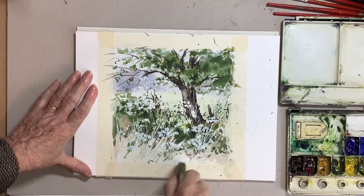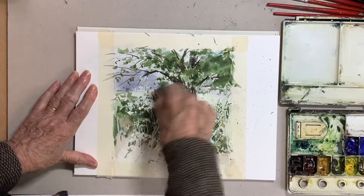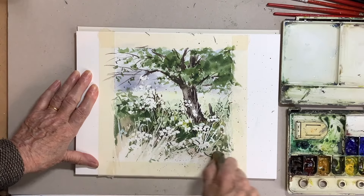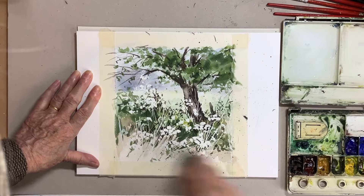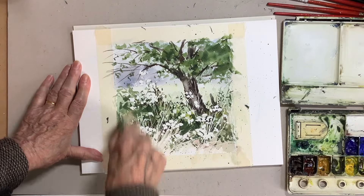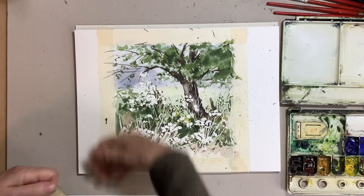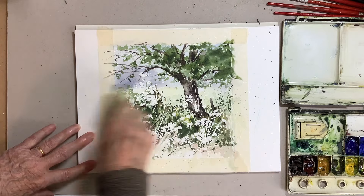I'm showing you this part because I really like this mask away rubber — I've put a link in the description box, and some friends in my art group who've bought it are really pleased with it. It works so well at taking the masking fluid off. If you're using a fair amount of masking fluid, it can be a bit tricky — but using just your finger, this works really well. I used quite a bit of masking fluid in this foreground.